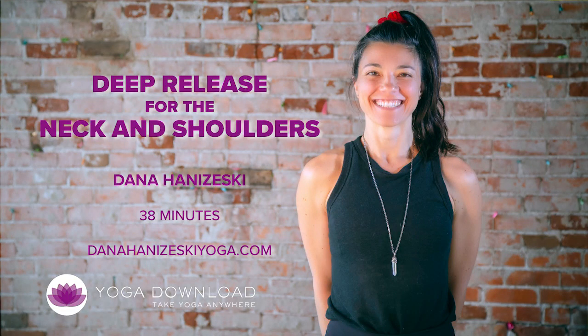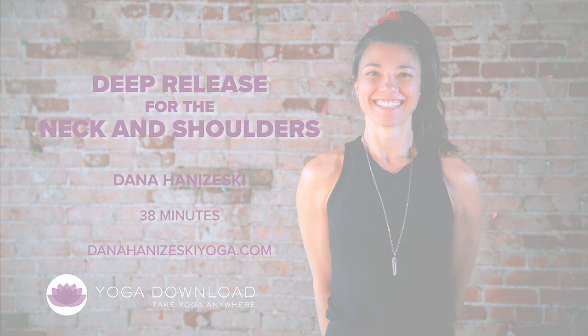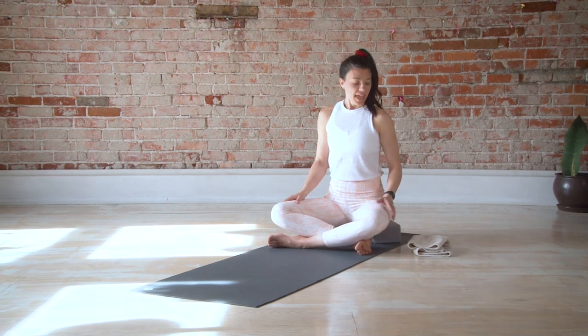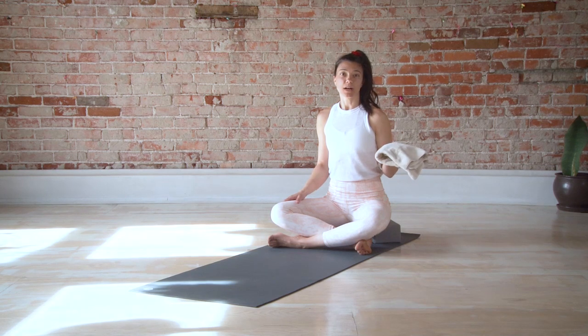Hi, my name is Dana and welcome to Yoga Download. This class will be a deep release for your neck and shoulders. You can have two blocks available, a space at the wall, and a hand towel as well for this class.